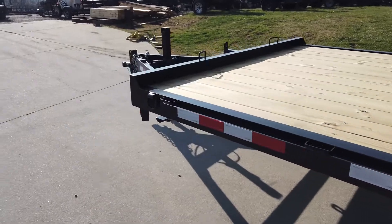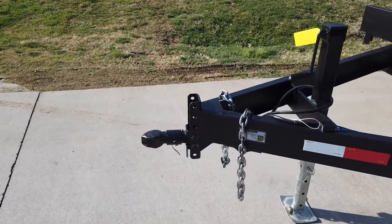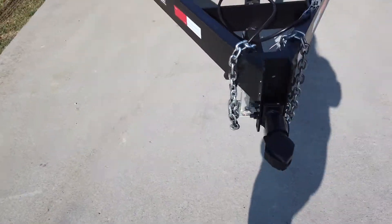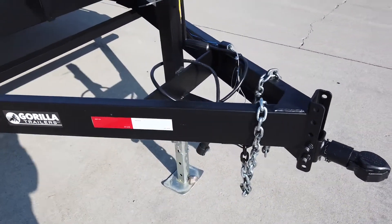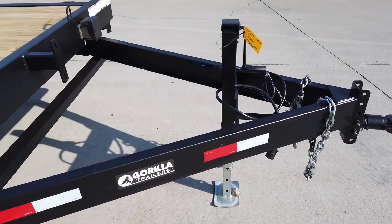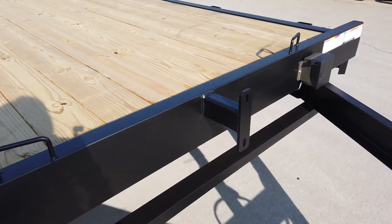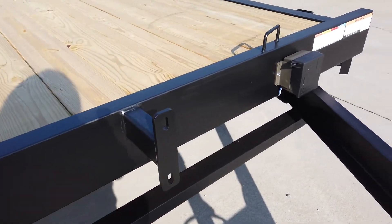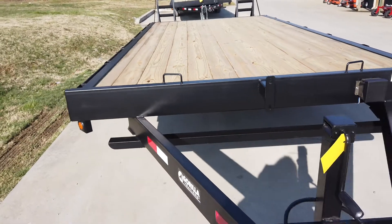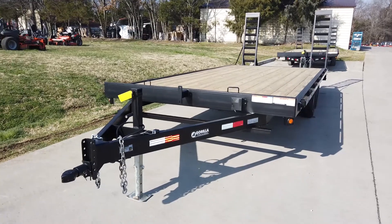Coming around front, this does have an adjustable 2 and 5/16 coupler, as well as safety chains, and it does have a heavy-duty 8,000 pound jack that is adjustable. This model does come with a spare tire mount as well as a breakaway box. Once again, that is our 8.5 by 20 foot tandem deck over.